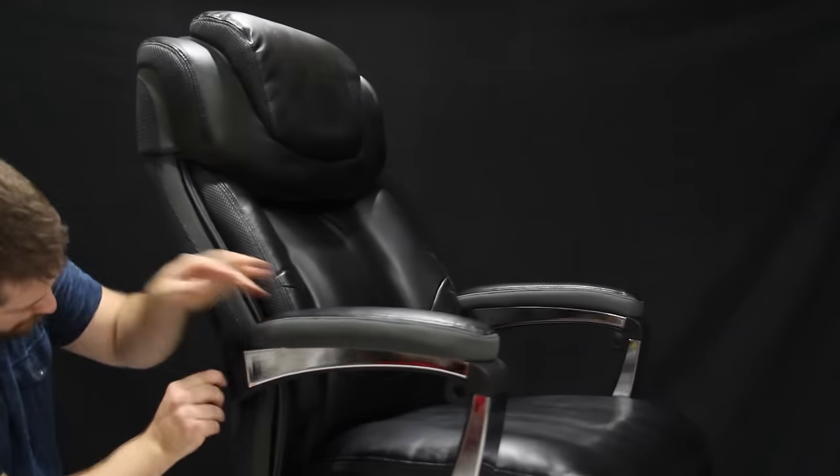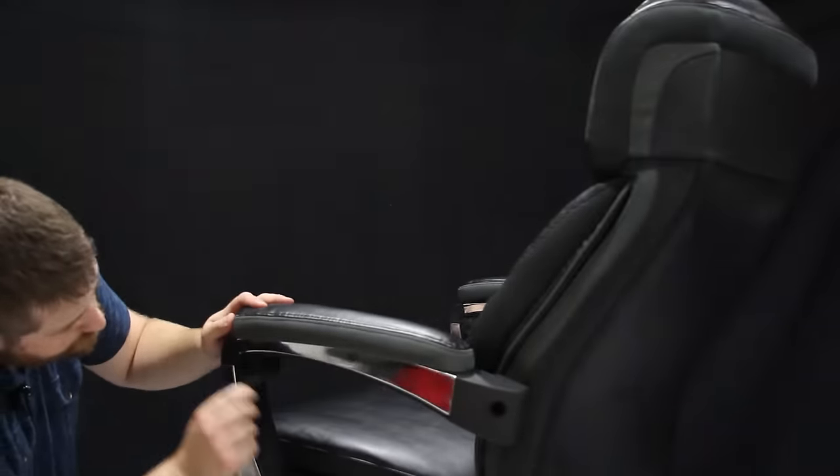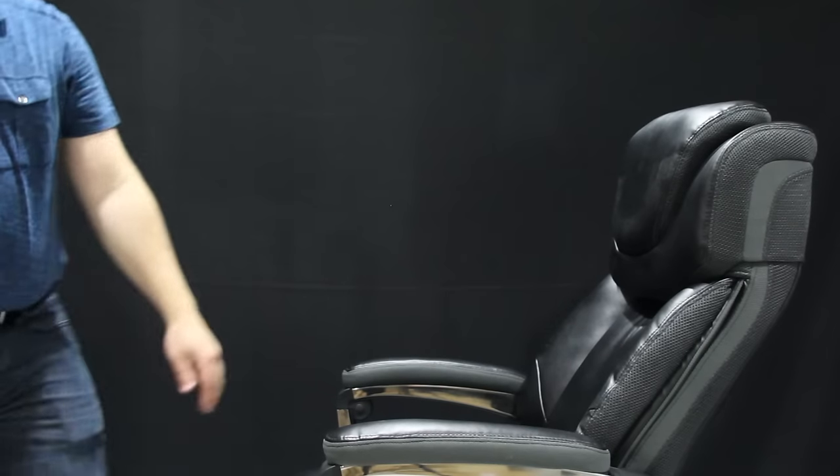Now that the armrests are as tight as they will go, tighten up the backrest fully, then check the armrests one last time. And that's our assembled executive office chair.